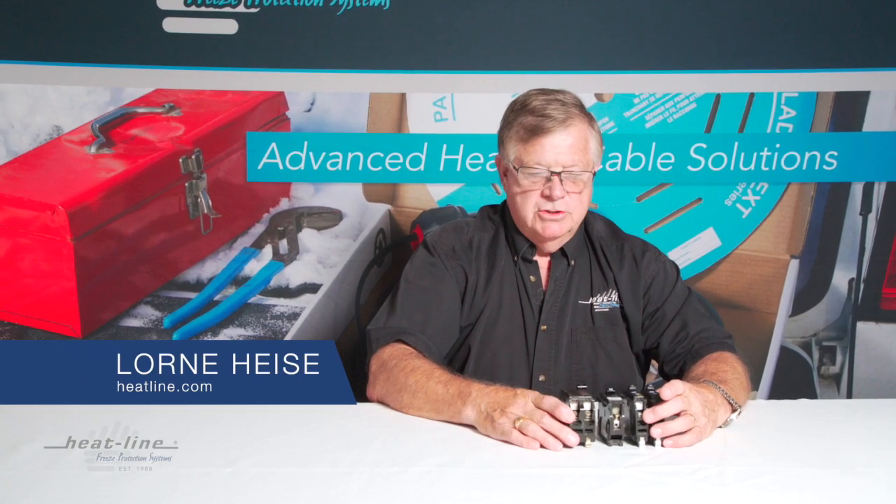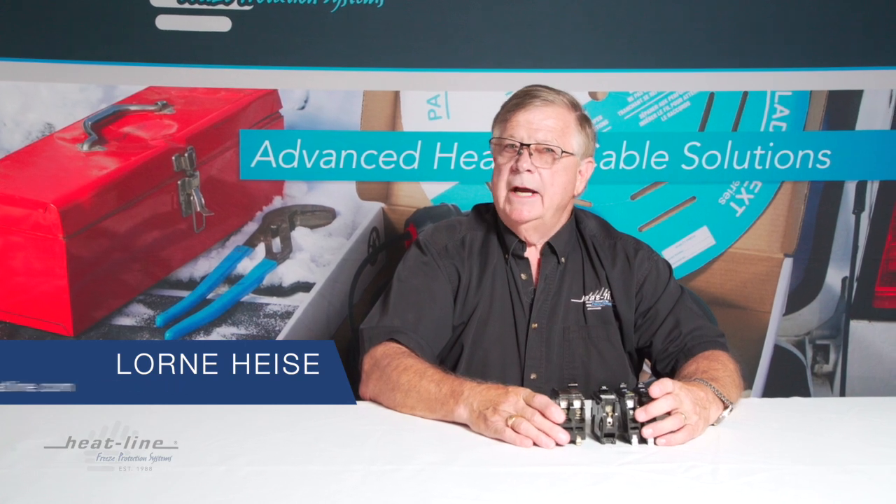Over the years, we're often asked the following two questions. One is: why do we require a dedicated circuit for our freeze protection systems?